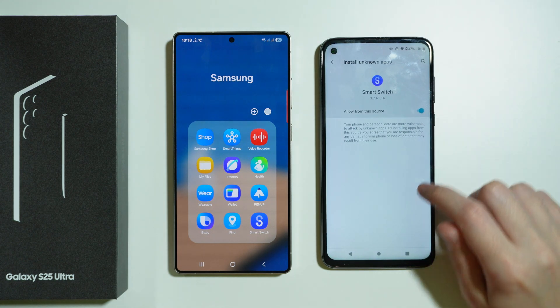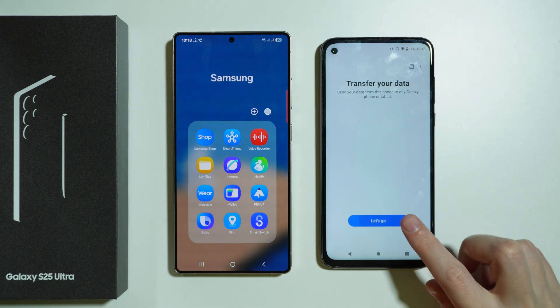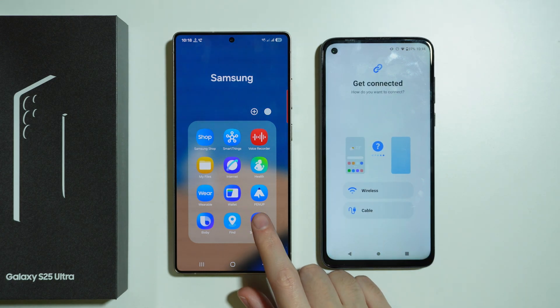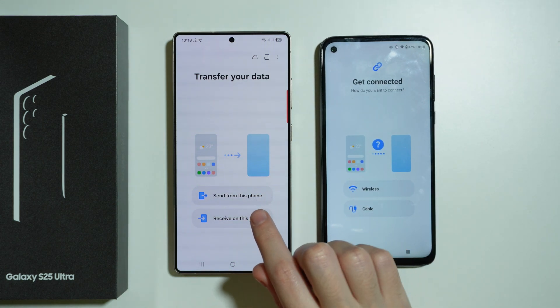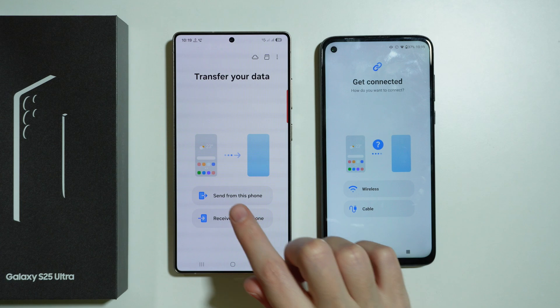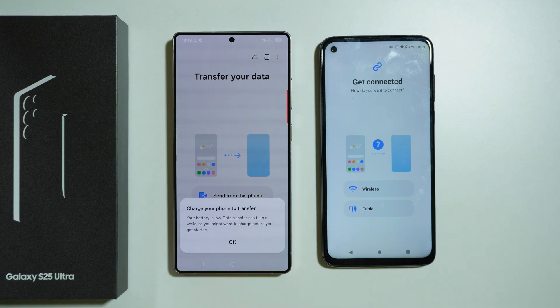Keep going to the settings and keep allowing everything. Now we can press 'Let's Go,' and open Smart Switch on our new phone — the S25 Ultra. We want to send from the old phone and receive on the S25 Ultra.